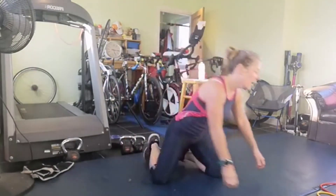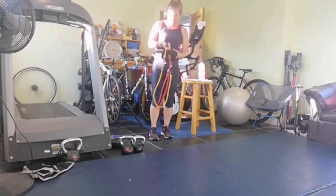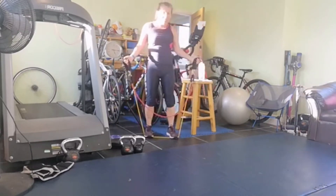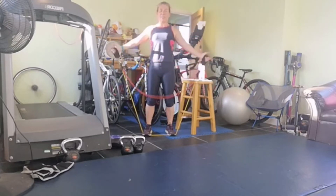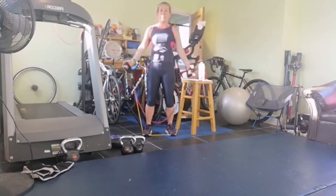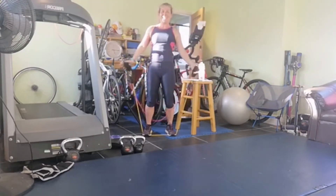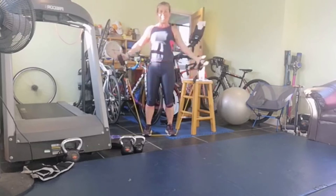Our lateral and front raise combo. Going out to the side to begin with - whatever weight it is, it might be a couple of tins of beans. Okay, out to the side first. Three, two, one, up we go: one - slight bend in the knee, pelvis tucked under - two, three, four, five, six, seven, last one and eight. Fantastic.